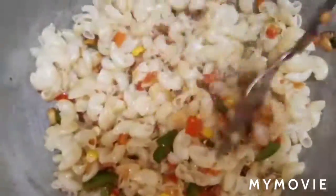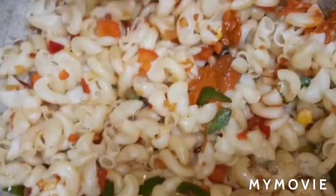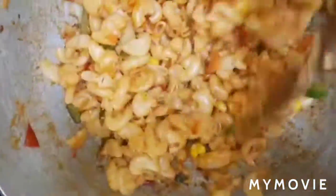Add a small amount of olive oil, then add one full spoon of pasta sauce. After one minute, add black pepper powder if you want.